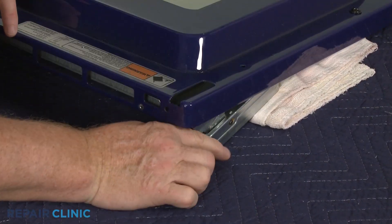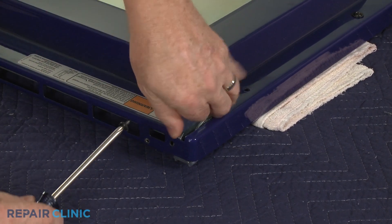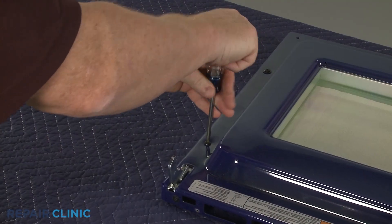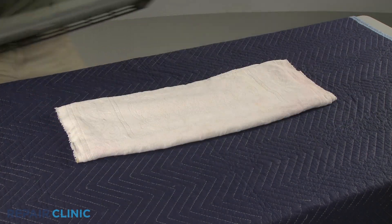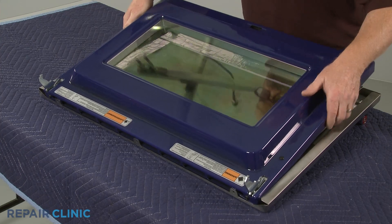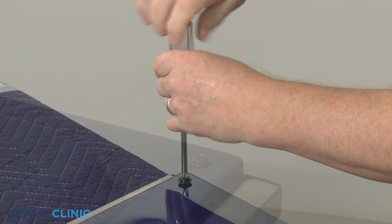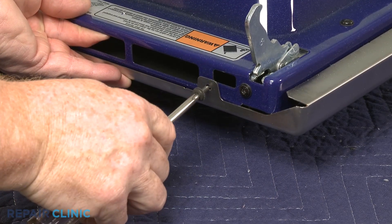Reposition both door hinges and secure them with the mounting screws. Replace the two upper corner screws and the three screws on the bottom.